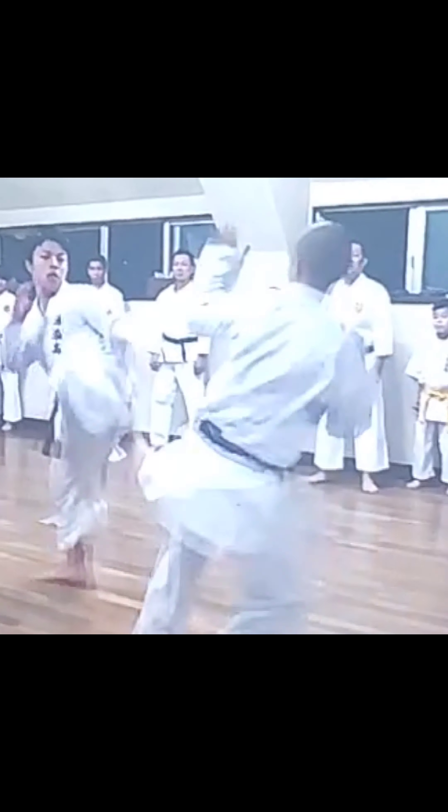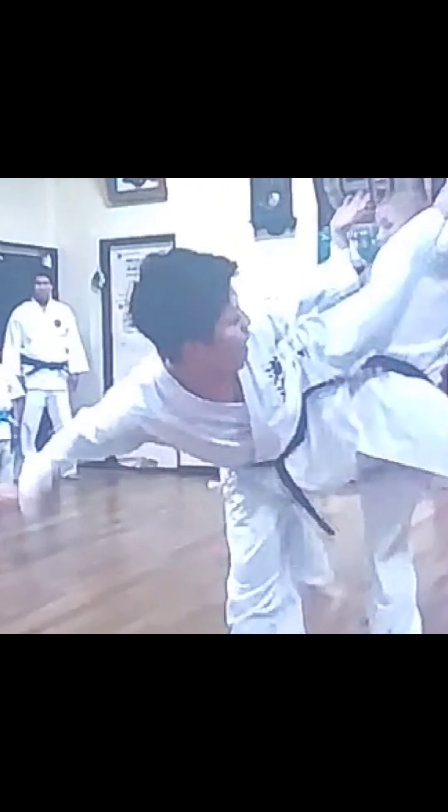Head movement, footwork, and combinations all come together when it comes to sparring.